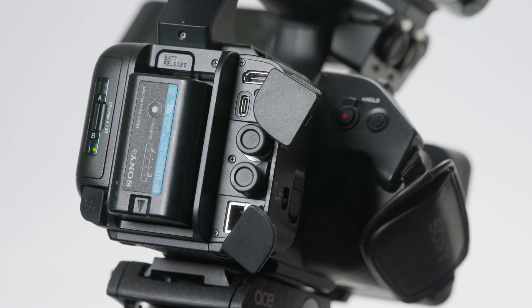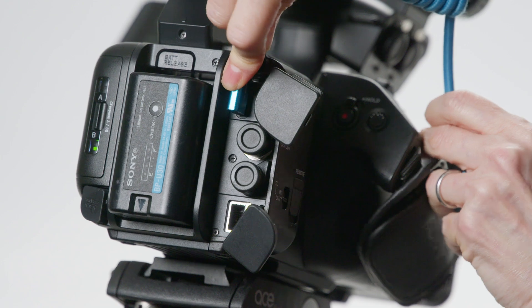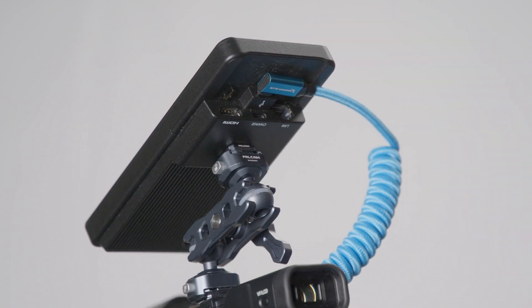Your FP1 should now be ready to share internet data with the camcorder. Next, connect the USB-C to USB-C cable to the port on the camera. Connect the other end into the USB-C port on the FP1. You must use the data transfer port, not the charging port.